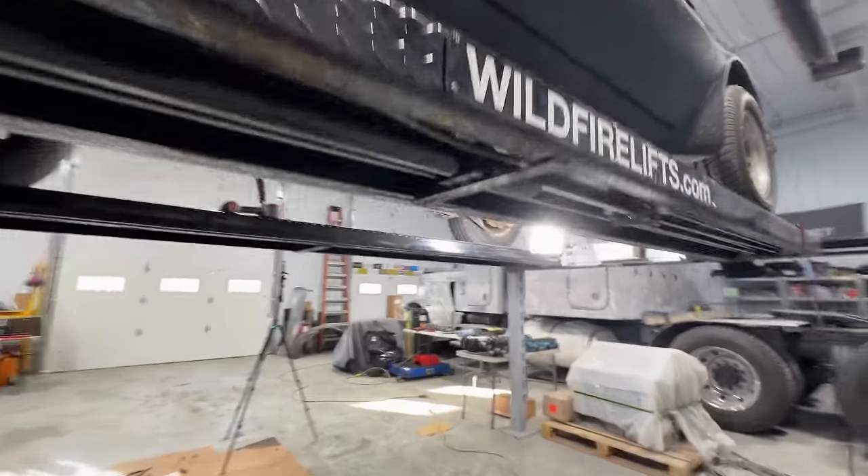This is how we used to — ahem — borrow gas back in the day from a buddy's car. There it goes — the art of siphoning. I don't want to let this gas go to waste so I'll put it in my daughter's Mustang.